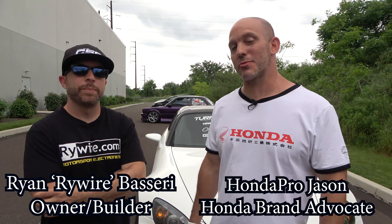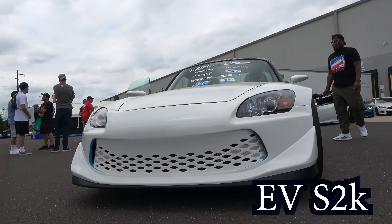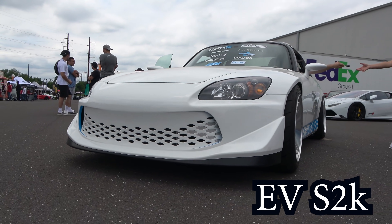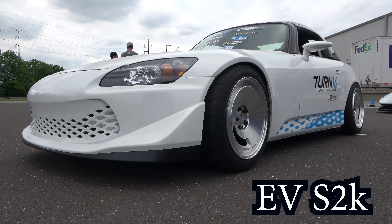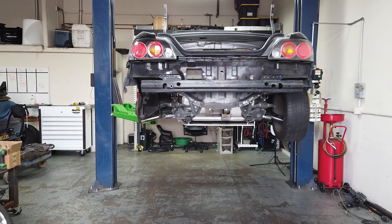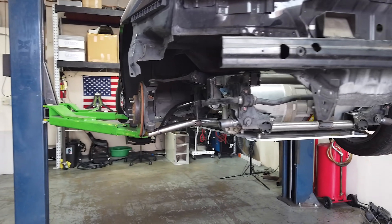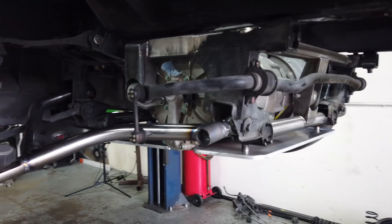Hi everybody, I'm Honda Pro Jason here with Ryan from Rywire, and I have a very special car that he built. It's pretty insane — I've never seen anything like it. First, is there a name for the car? EVS2K. So if you couldn't tell by the name, it is an electric vehicle S2000. Ryan did not just take a Tesla and put an S2000 body on top — this is an entire S2000 frame that he put a Tesla motor and batteries into.